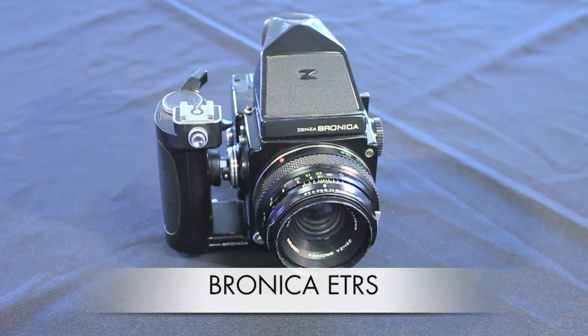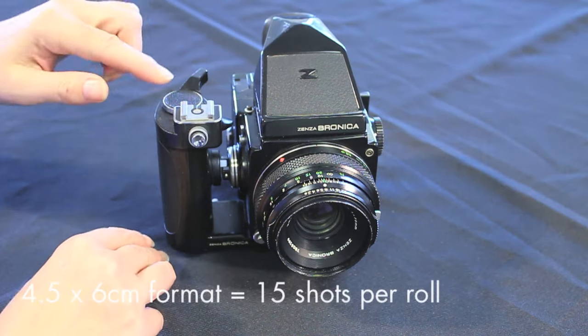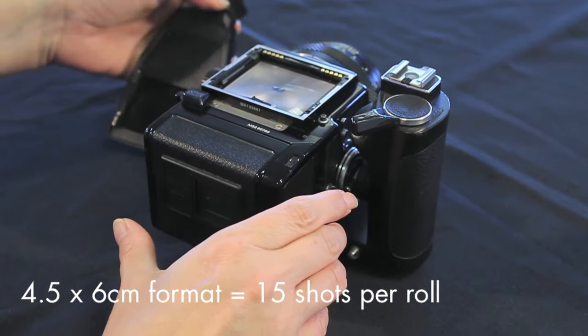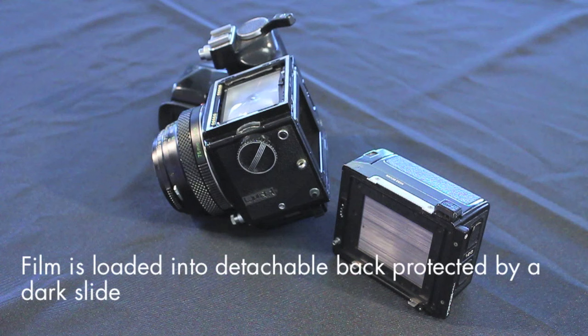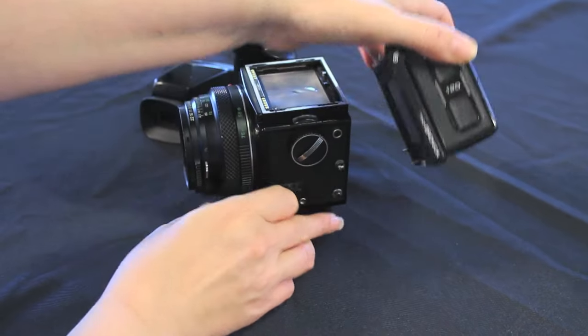This is a Bronica ETRS — yours may look a little different depending upon which finder you have. We also have a speed grip on ours. For this demo I'm going to remove the finder as it's easier without it in the way. A great feature of this type of camera is the removable film back. This means if you're planning on taking a lot of shots, or even switching formats or films, you could take other pre-loaded backs out with you. Press the button on the side of the camera to release the back.